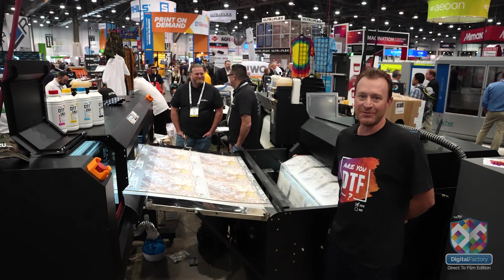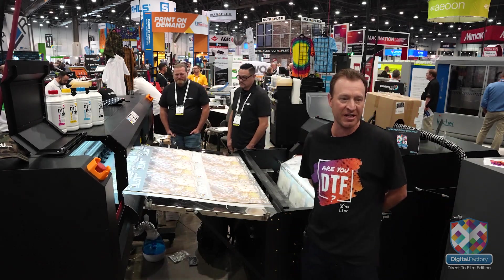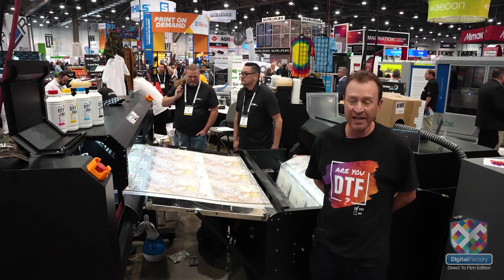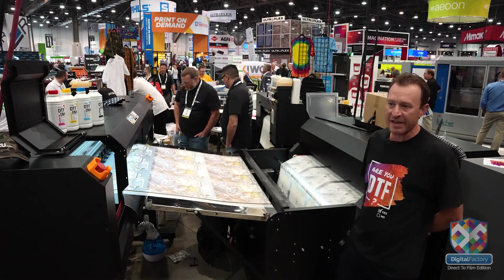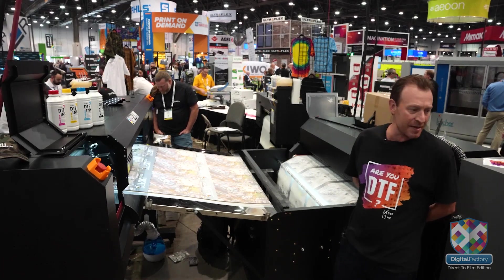Hey, I'm Matt with DTF2U coming to you from the apparel zone at Las Vegas for the Printing United show. I'm here with our proud partners Cadlink EFI and just wanted to go over the DTF direct-to-film demo and concept with you.